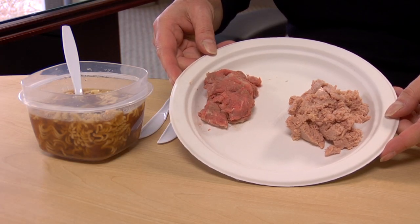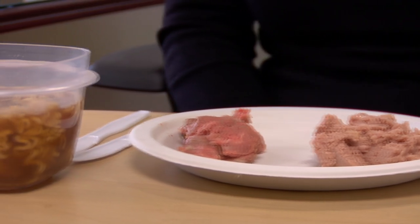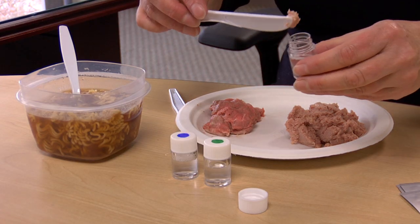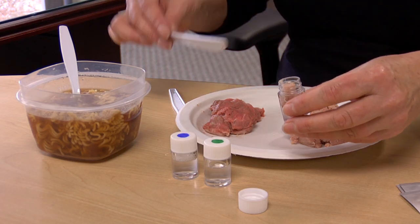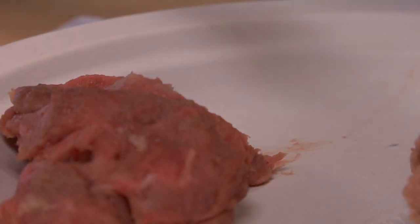Here you see a variety of samples that include raw meat, processed meat, and soup. We would like to know if each of these contains pork. We cut up about 1 gram portions of each and place into the pre-filled vial with about 3 milliliters of extraction solution. We shake the vial for 30 to 60 seconds to be sure as much pork protein as possible is extracted.